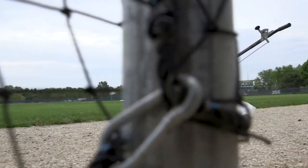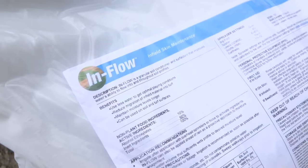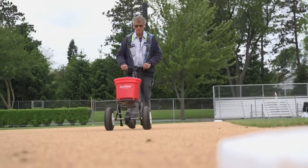My salesman Josh Murray from Conserve FS approached me with a product called Inflow. You put it on your clay infield and it's supposed to help the water drain through the clay. I'm willing to try anything, so I put an application down.